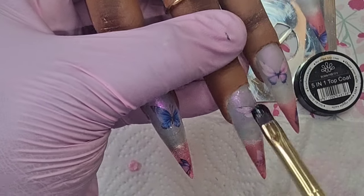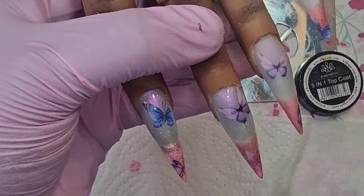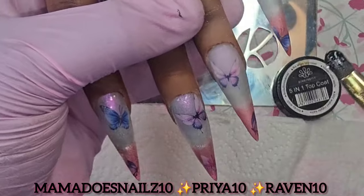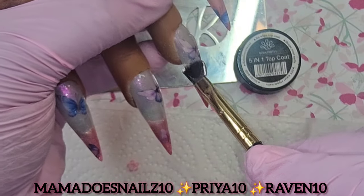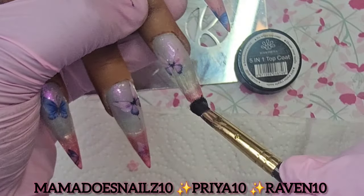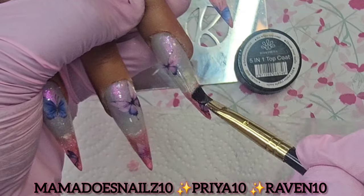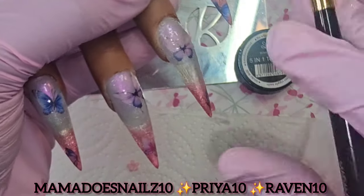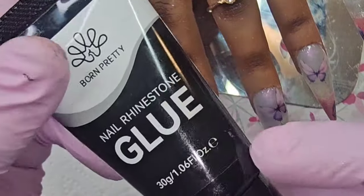Please don't forget, you can use and share the discount codes on screen. Born Pretty have some amazing stuff that you can use to create beautiful nails, whether you're a beginner or a professional nail tech — they have everything. Now I'm going to try out this nail rhinestone glue, which was also in my PR.